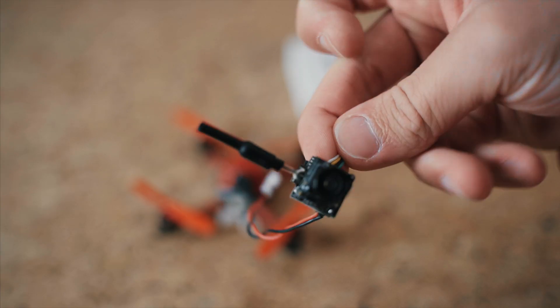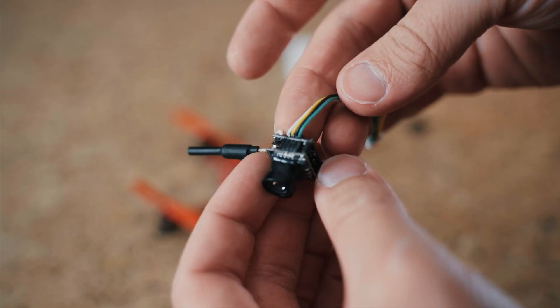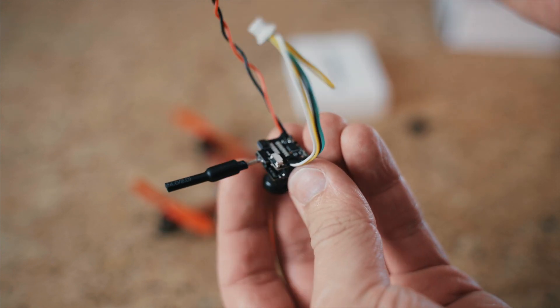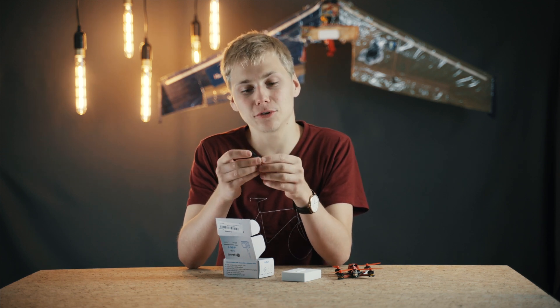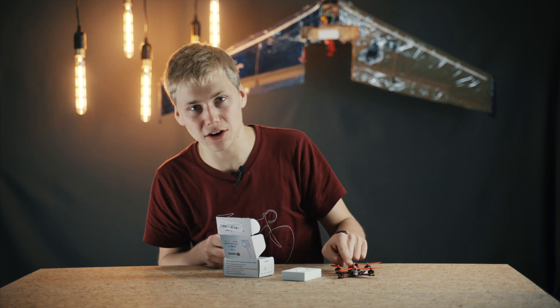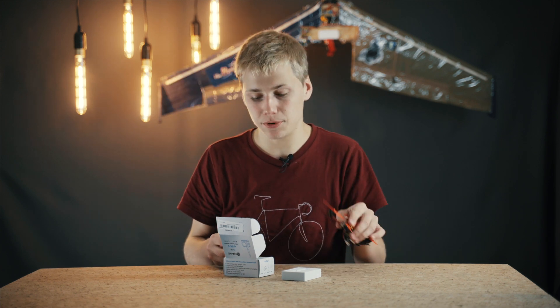I got a pretty standard, pretty cheap FPV camera and VTX all-in-one. This one has an OSD and the extra cables for that, which is really nice. You really want a camera with that so you can use the Betaflight OSD on the Mobula chip.